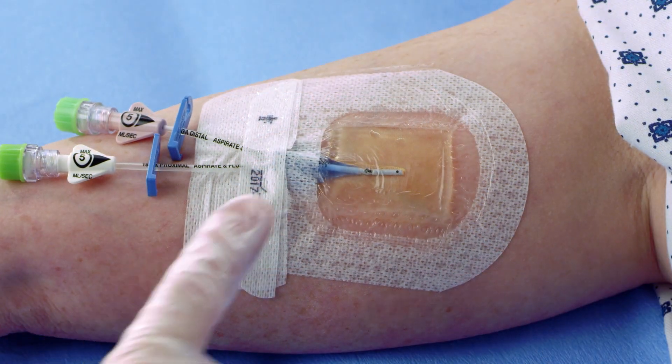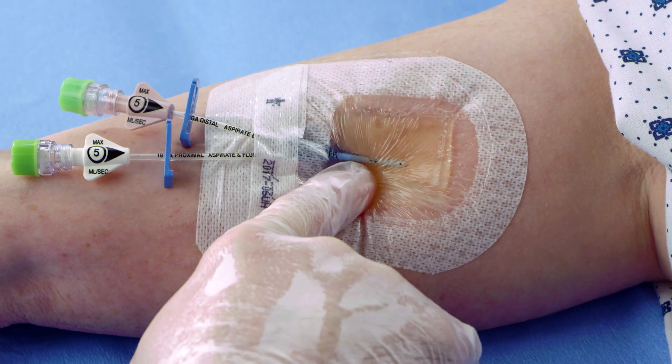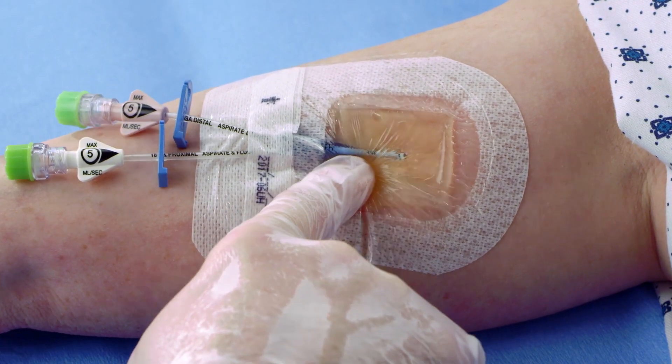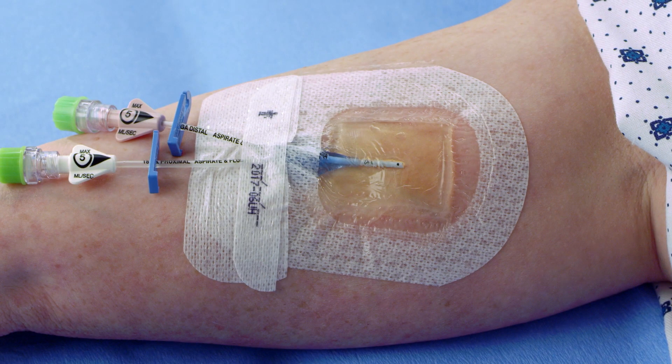To properly monitor the gel pad, test the saturation of the dressing by lightly pressing down on the gel pad corner with your finger. When you remove your finger, if the gel pad remains displaced, the dressing should be changed.